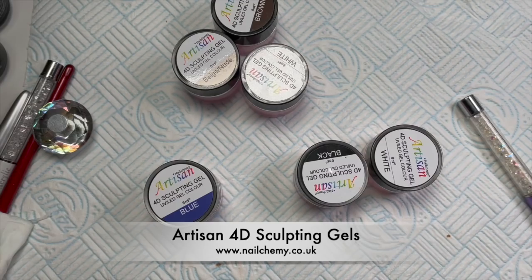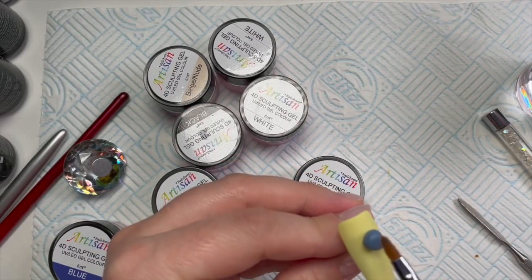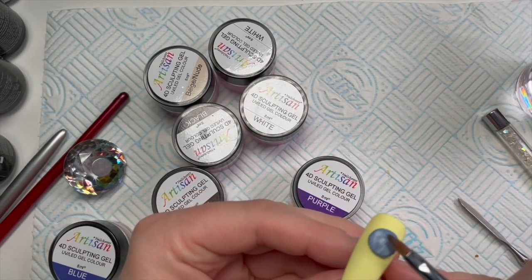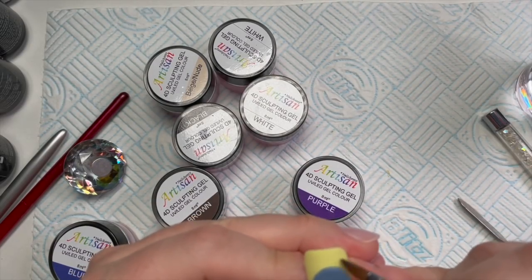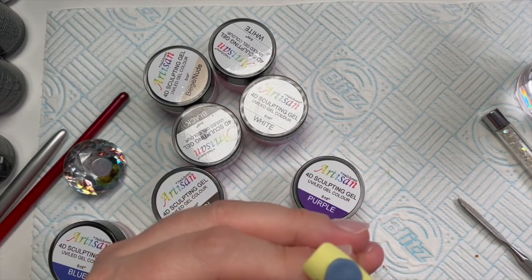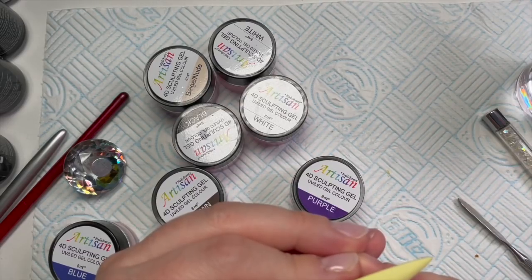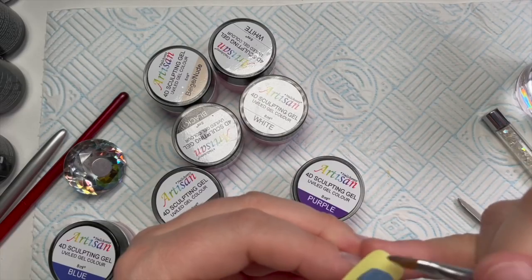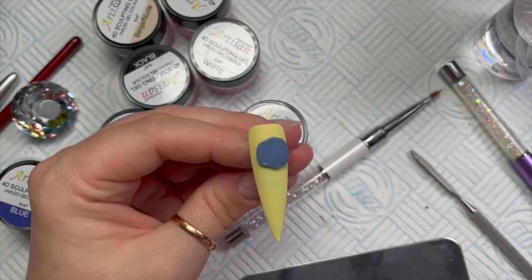I haven't used these 4D sculpting gels for ages and I thought this would be a perfect time to use them. I had to mix some of them together to make this color — it's not quite as blue as I'd have liked. We're going to create a fossil that you can dig up in the game, using a little bit of cleanser on a pointed 3D brush. I'm just kind of shaping it into the shape of the fossils from the game. If you don't play the game, get it and play it — it's so good! Once I'm happy with the shape I'll give it a 60-second cure in the lamp.